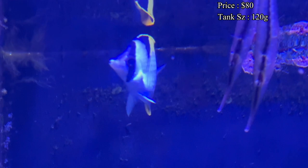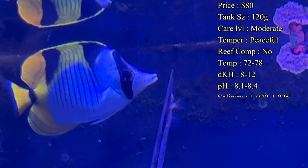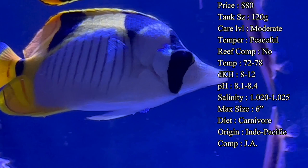A good tank size by adulthood for these is around 120 gallons. They're very active swimmers, so you want to have a nice rock structure with caves and overhangs for them to search for prey. You'll tend to see them use that long snout in between crevices looking to snag a hitchhiker.